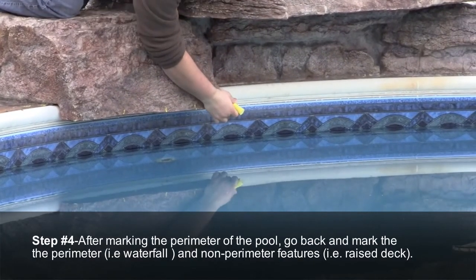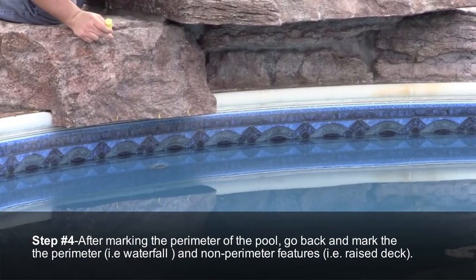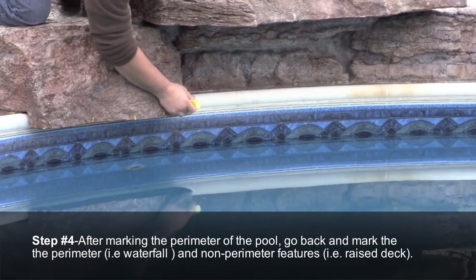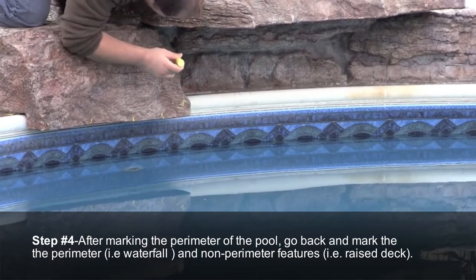Step number four: after marking the perimeter of the pool, go back and mark the perimeter and non-perimeter features. Examples would be a raised deck or a waterfall.